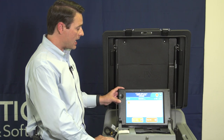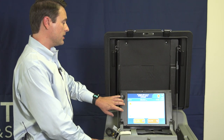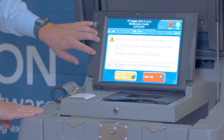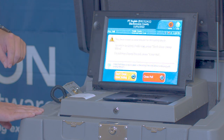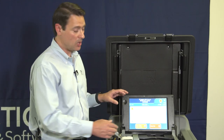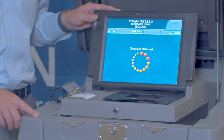When we do that, a confirmation screen will appear. It tells us: You have chosen to close the poll for this voting device. To return to voting mode, press Don't Close — Keep Voting. To continue closing the poll, press Close Poll. To close the poll, we'll choose the Close Poll button.